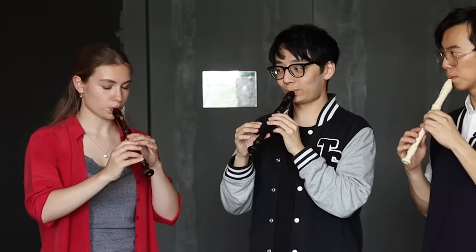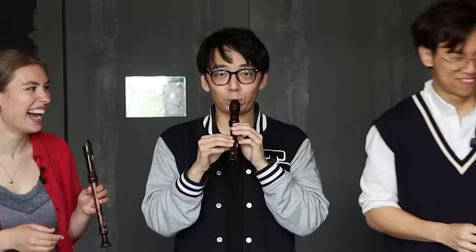And then there's the tongue — you need to do fast notes. It's pretty good to say... you just say that. Maybe say it without the recorder first, and then say that in the instrument. That's actually fun about the recorder — you can sing in it.